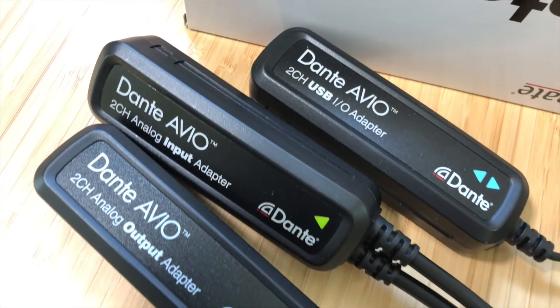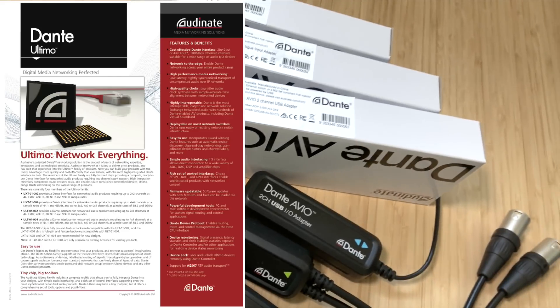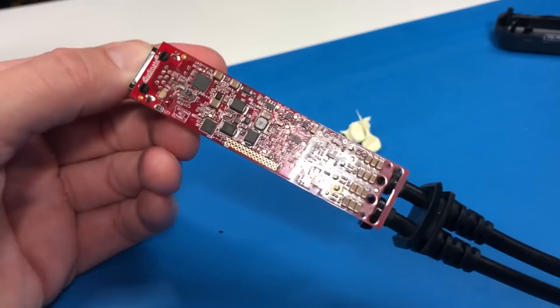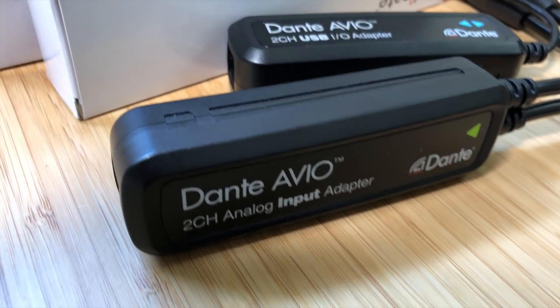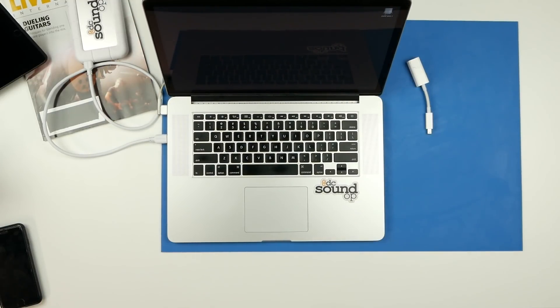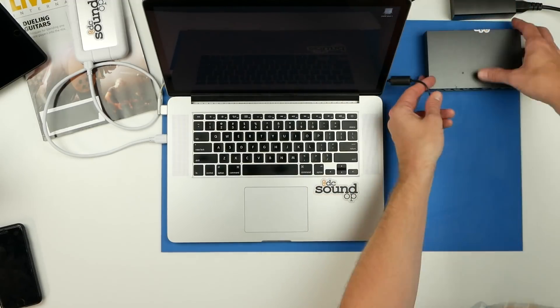This adapter is not passive — it does contain some circuitry, namely the Dante Ultimo chipset, which Audinate is using to handle all the Dante secret sauce and licensing, with all that baked in. That needs power, and in these units the power is supplied by way of PoE, or Power over Ethernet. If your switch does not provide PoE, you can add that with either a PoE injector after your switch or by adding a small PoE switch just to power these.